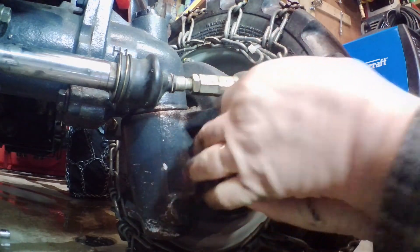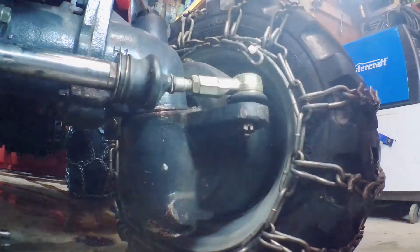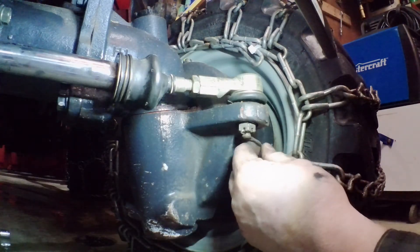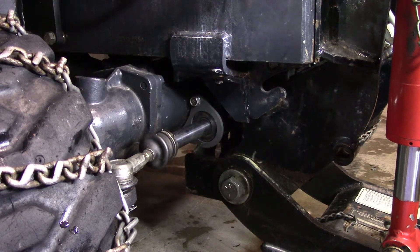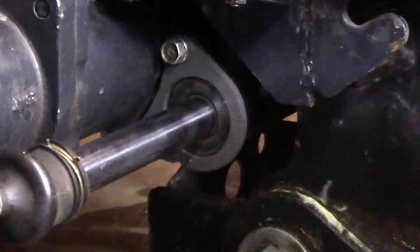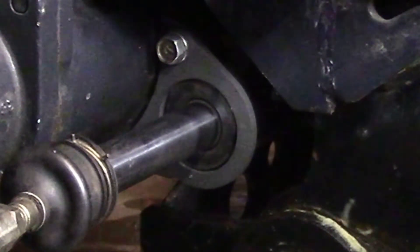So we're going to put that in there. That goes on a lot easier than the other one. Now we have to line up these holes to get a cotter pin in them — just about like that. I'm going to start the tractor now and see how tight this cylinder is in the new flanges. Now that's a lot better. I like that.